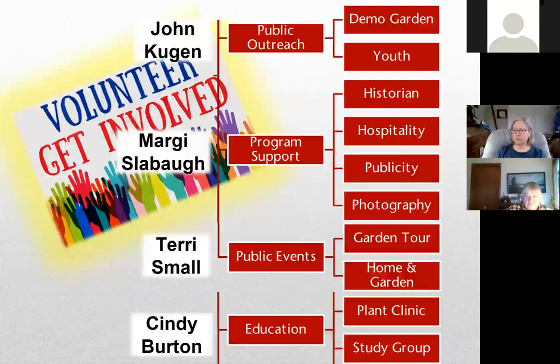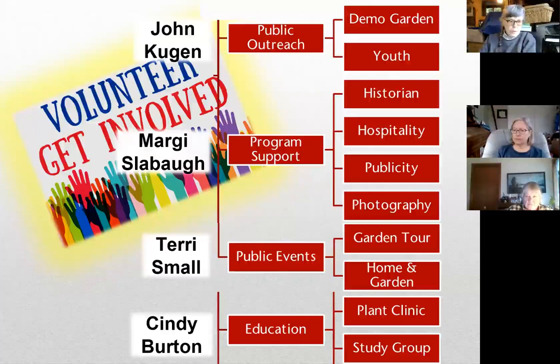A quick shout out for 2022 - this is a great time for us all to be thinking about where we want to volunteer and where we want to spend time in outreach this year. John, Margie, Terry, and Cindy would all appreciate your support as we move into the new year. Please be thinking about where you can best make your contribution, because as a public service organization we all depend upon volunteers.